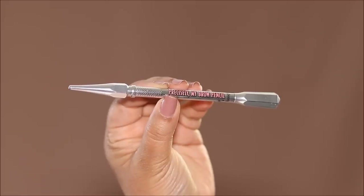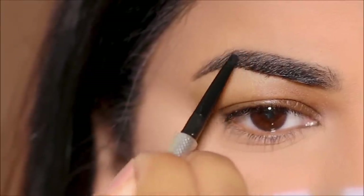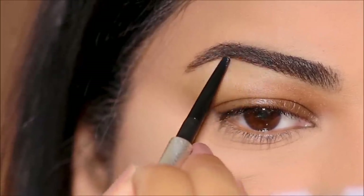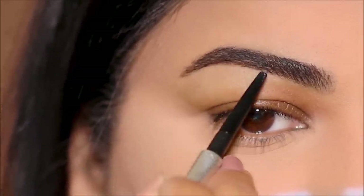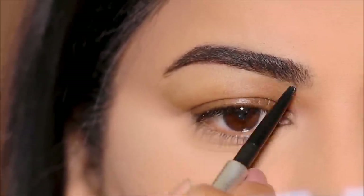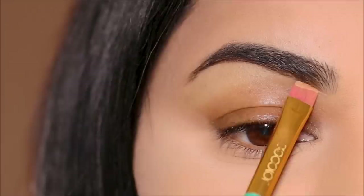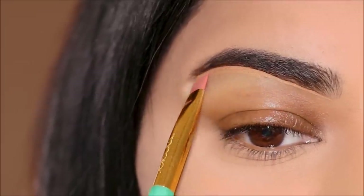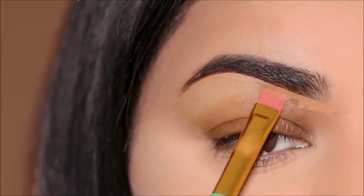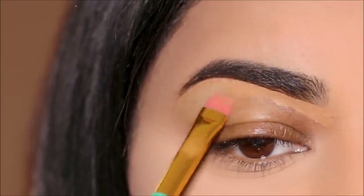Now you can't skip this first step. I'm going to be using my favorite Precisely My Brow Pencil in shade 4 to fill in the sparse areas as well as to shape my brows. The reason you can't skip this step is because eyebrows define and frame your eye makeup. A part of framing the brows is also cleaning up underneath, so I'm going to be using the Milani concealer in shade 145 to clean up underneath the brows — but I'm not going to be using it on my lid as a base because we will be using something else.